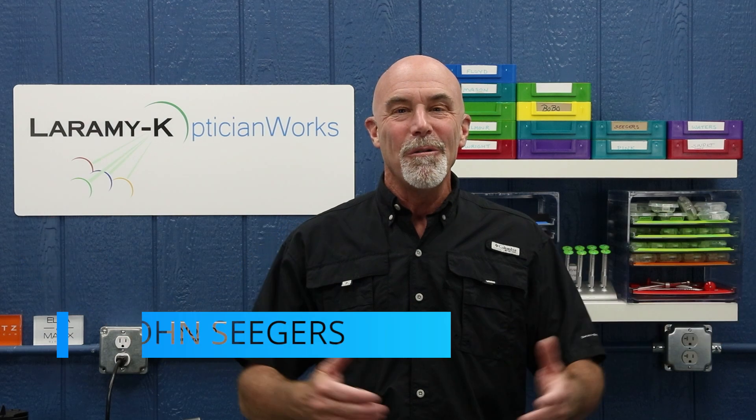Hello. I would like to welcome you to the Laramy-K OpticianWorks Training Center, where today we are going to talk about a special area of customer service: repairs.